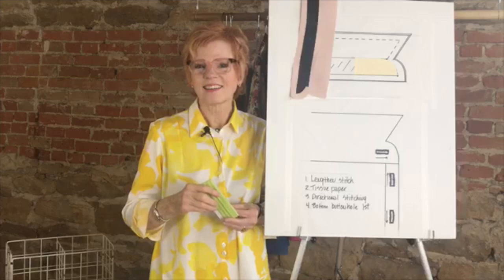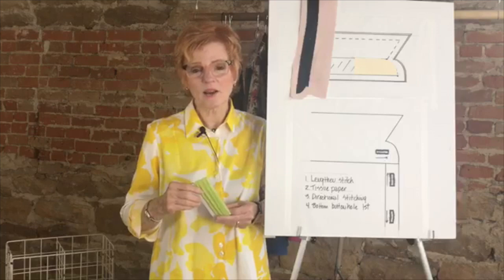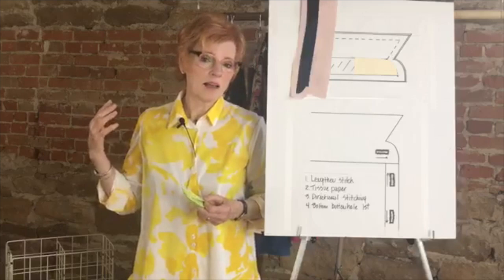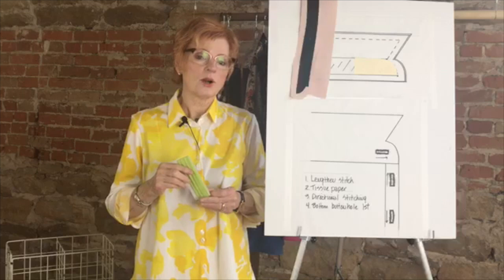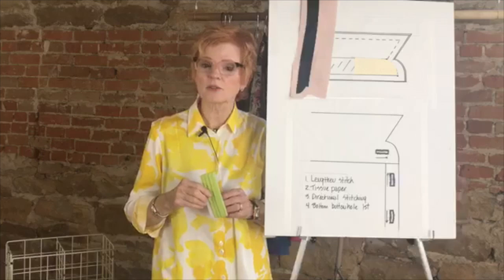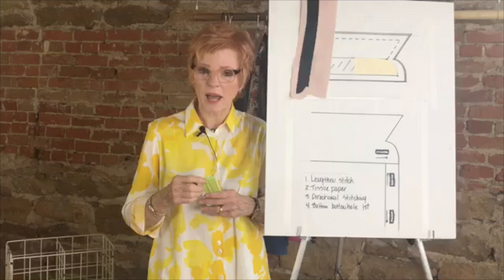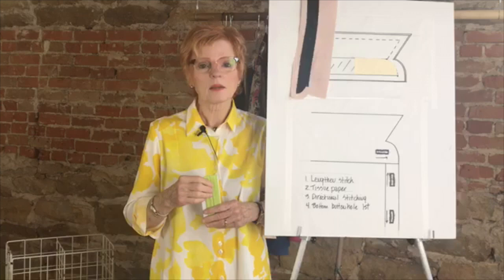Someone made pedal pushers out of stretch twill and they were stiff — what fabric would have more drape? The viscose linen I've been talking about would be great for pedal pushers. Twill fabrics and woven fabrics tend to be stiff; we don't really sell twill fabrics for that very reason. Even the cottons I've been showing would be drapier. Also viscose linen, linen, cotton — and we have wonderful black cotton and Lycra back in stock, a favorite of mine with a smooth sateen finish. I'm looking at getting that in more colors too.